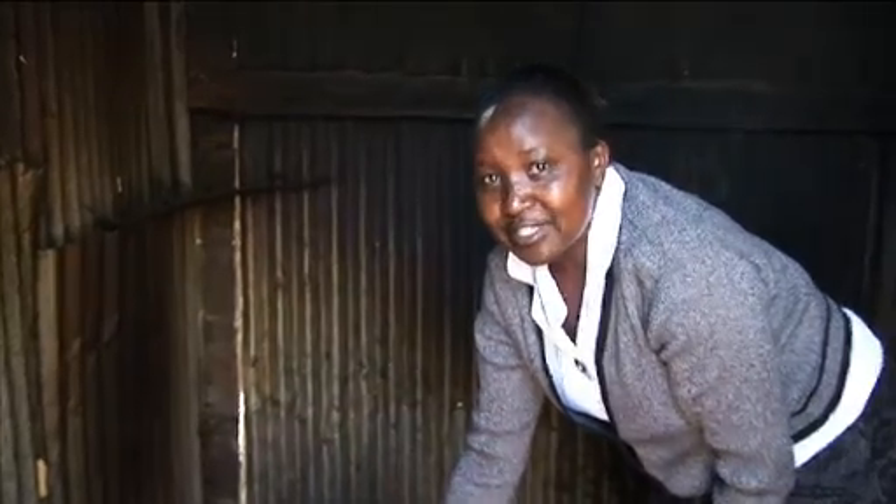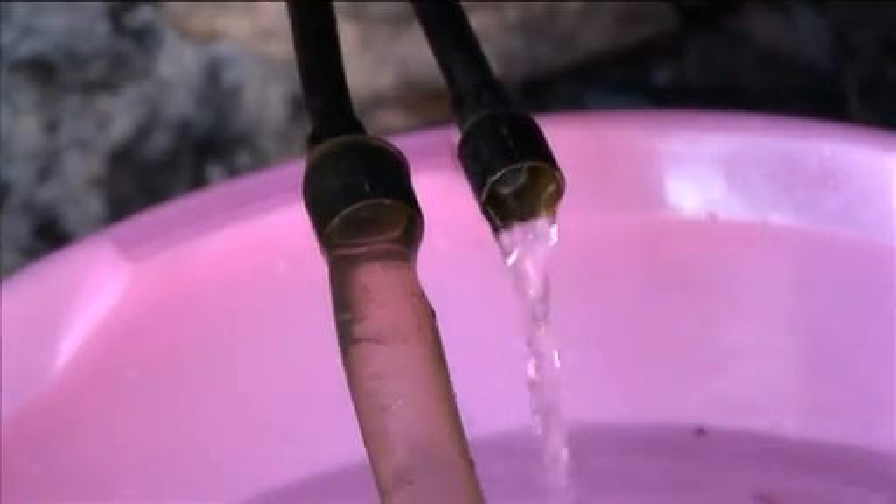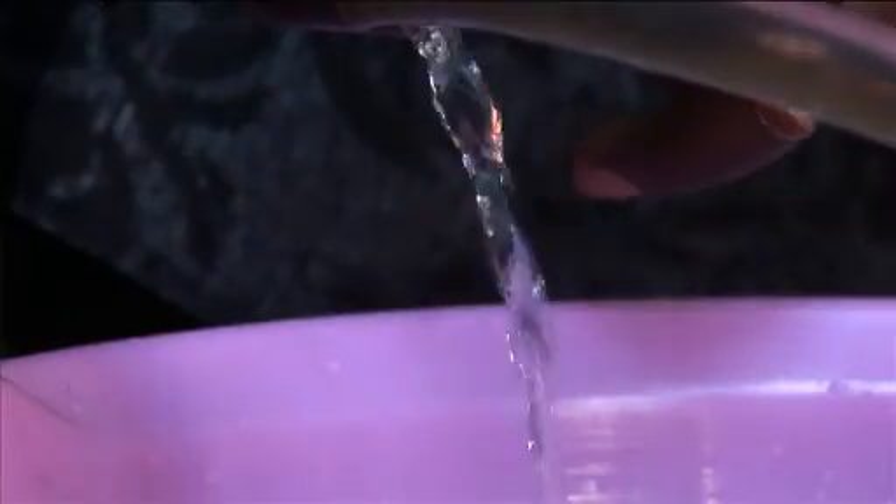Now this water, I'm going to use it for cooking food, but at the same time my Jompe is boiling water. You can see the steam coming out. Very hot!